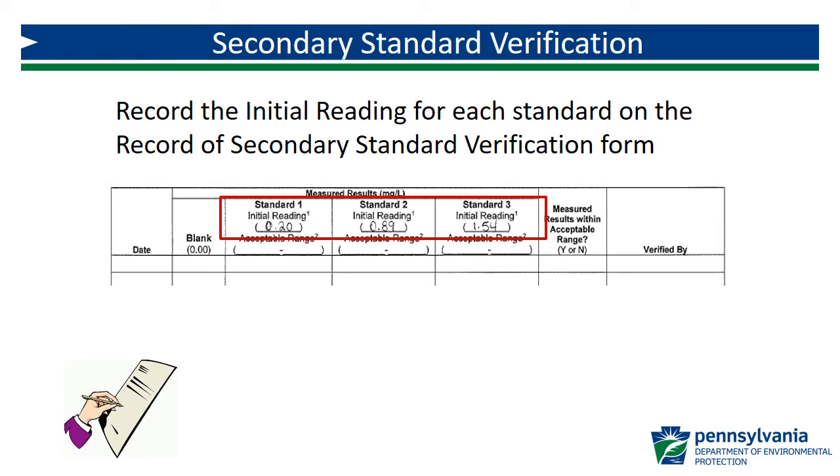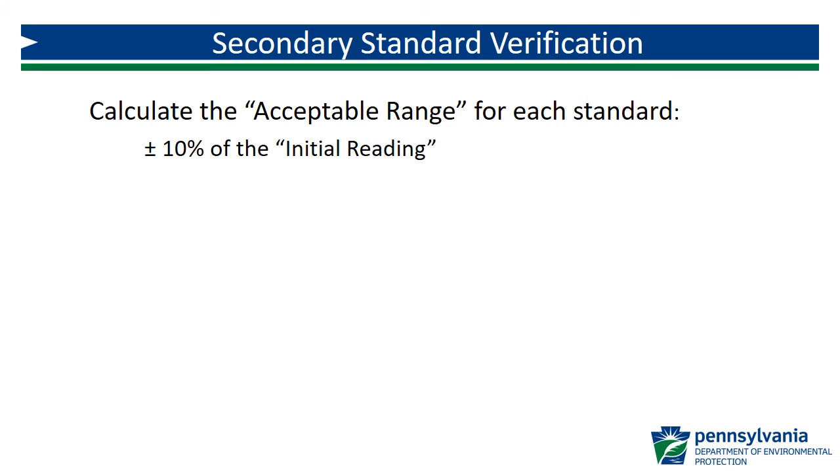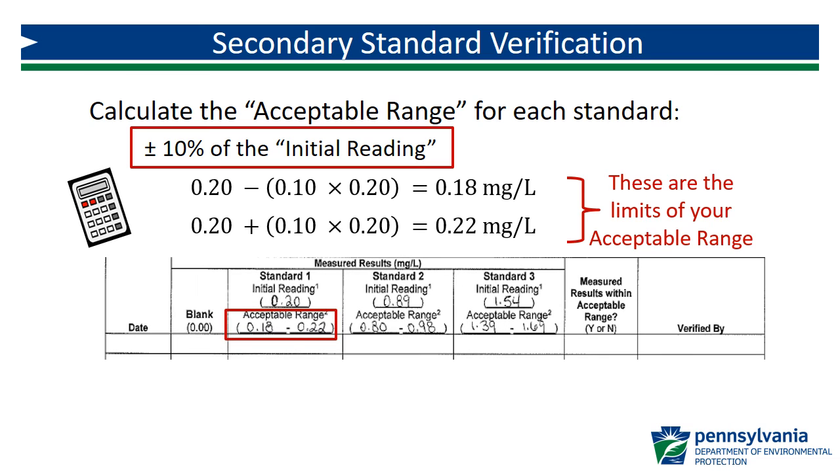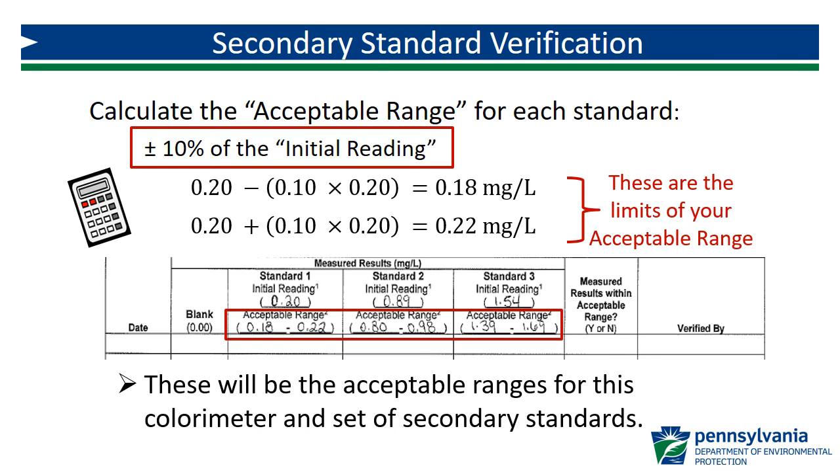Record the initial reading in the appropriate field on the secondary standard verification form for each of the standards. Using the initial reading obtained for each standard, calculate the acceptable range that will be used for tracking purposes. The acceptable range for each standard is plus or minus 10%. Using 0.20 mg per liter as an example, a range of 0.18 to 0.22 mg per liter is calculated as plus or minus 10%. Record these numbers in the acceptable range field for the appropriate standard. This process is then repeated for each of the other standards in the set. These ranges are specific to the colorimeter and set of secondary standards used and do not apply to other combinations of meters and standards. Use these ranges to track secondary standard verifications until the standards expire or the meter is replaced.